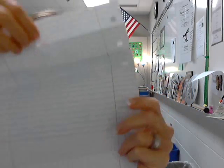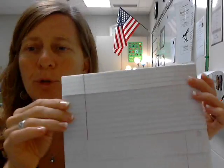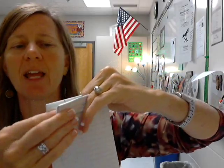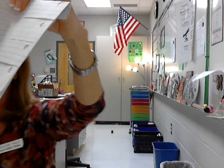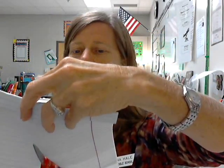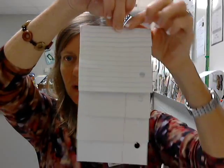So you have all of these flaps — a flip chart, per se. Next, what you're going to do is take it and fold it hot dog style, make a crease, and then uncrease it. You will cut along the crease in the center to create two flip charts like this.